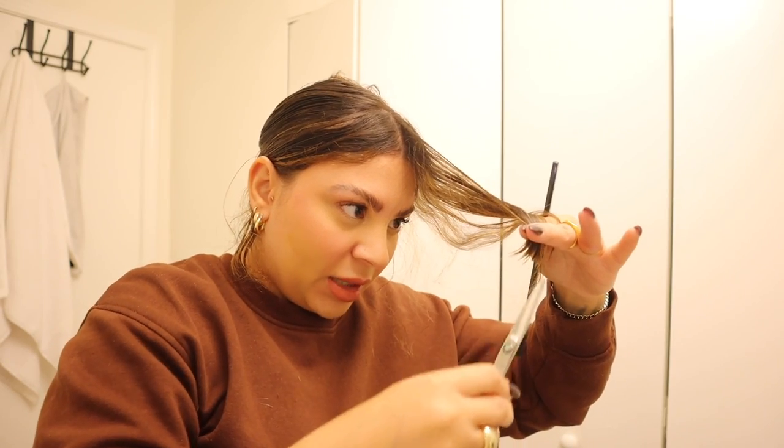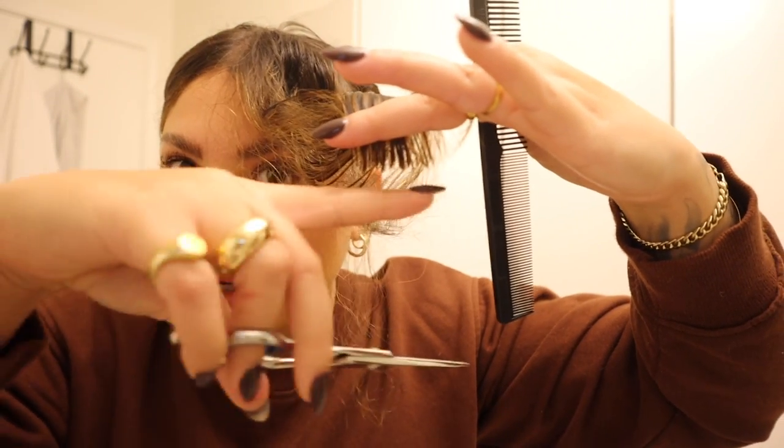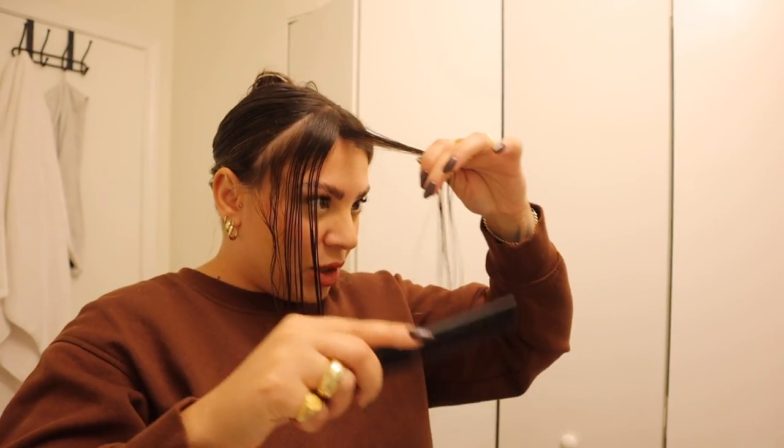Taking this last piece and doing the same thing — cutting into it, making sure all the hair in this section is cut. You can see it's all cut to the same point but it's really jagged, not a super blunt clean line — that's what's going to make it softer and more blended. So now we have one side done. My hair is starting to dry so I'm going to wet it, then do the exact same thing on the other side: take a small piece of hair.